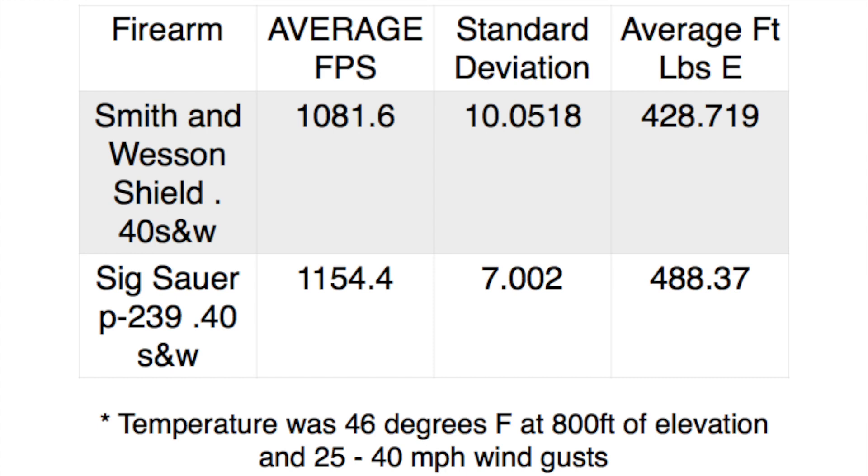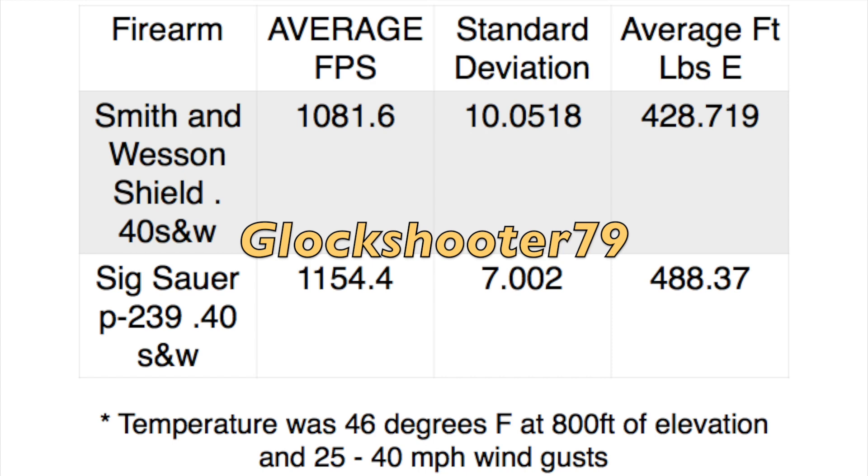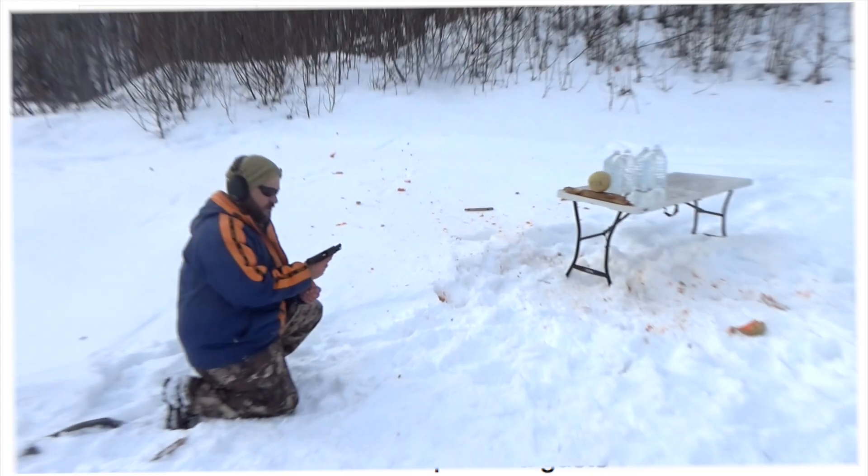My shout-out this week is going to go to Glock Shooter 79. Go check him out — great guy, wonderful 2A supporter, some live chats and good videos. Here we go — Smith & Wesson M&P Shield 1.0 version.